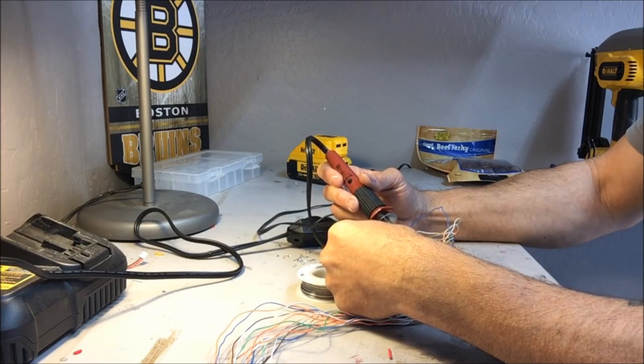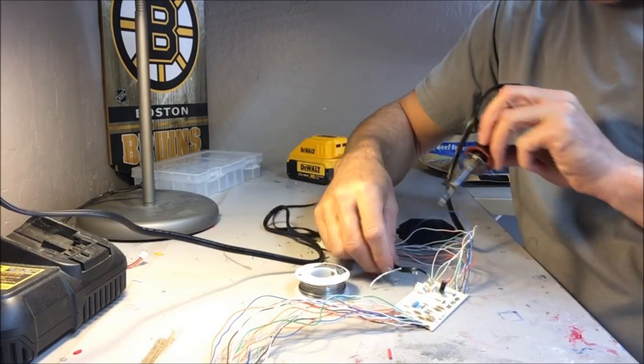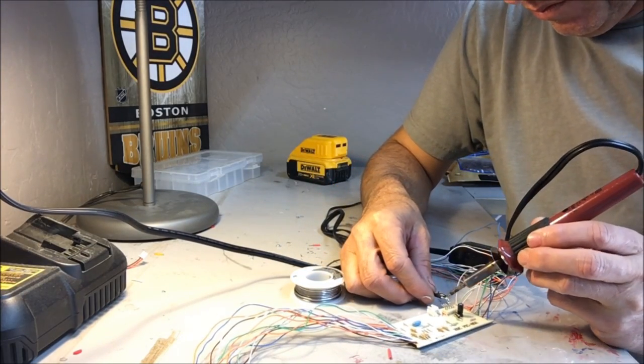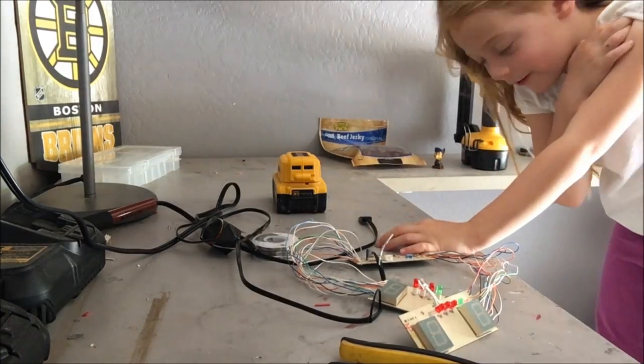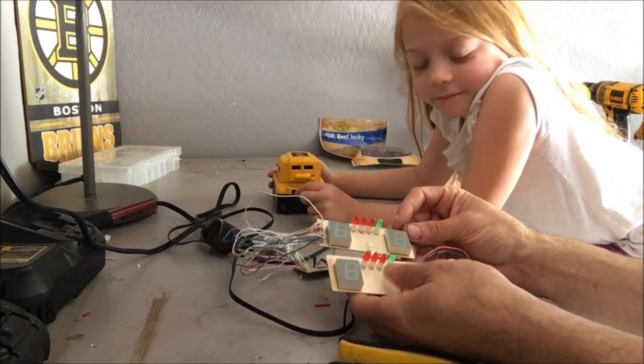I also took out the batteries so that I can run this USB port to my 20-volt DeWalt battery. That way I don't have to keep changing the batteries all the time. I have no idea how, but I was able to get it all hooked up and it worked first try.